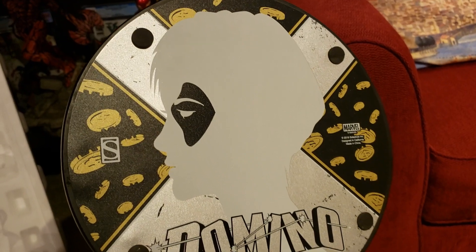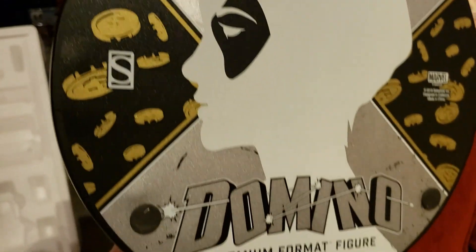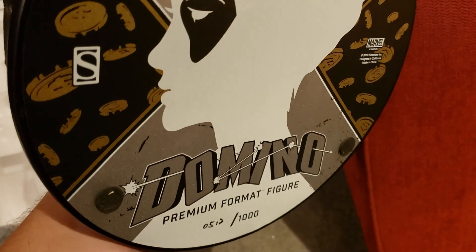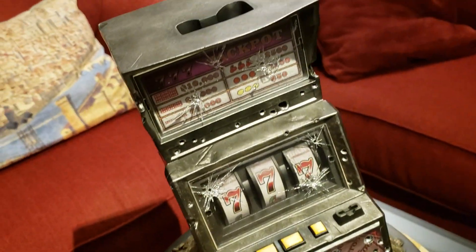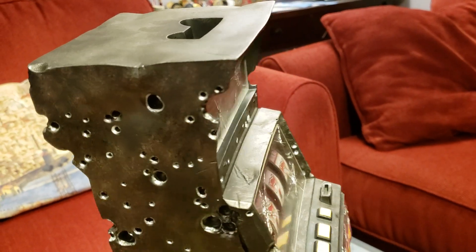You can see the Domino portrait with the money falling in the background of her ex. That's the new Domino name slogan thing — kind of what they have on the comic book of the newest series. The base is not heavy at all, it's pretty light. You can definitely tell it's hollow. It almost feels plasticky, but as far as the detail, man, it's freaking awesome.